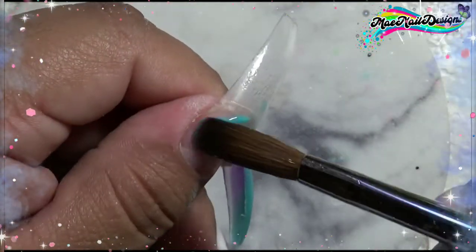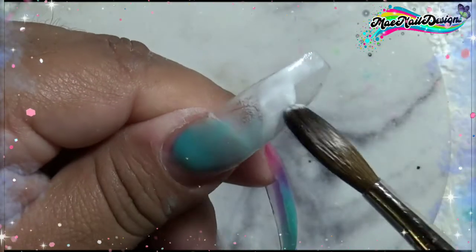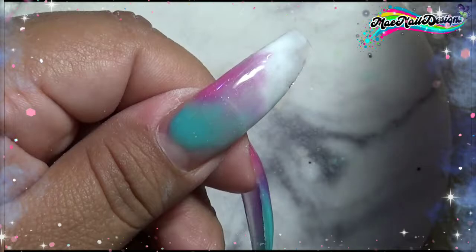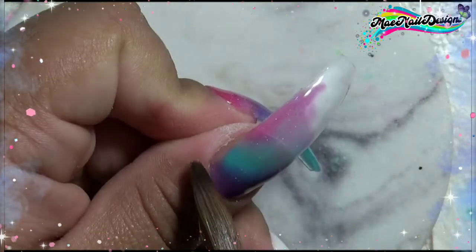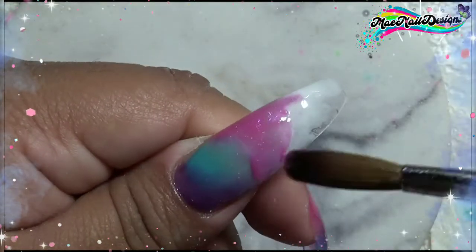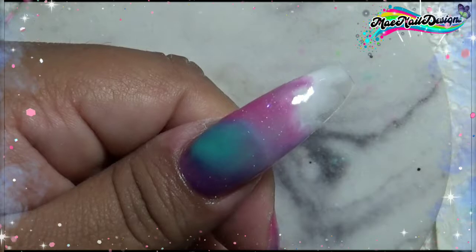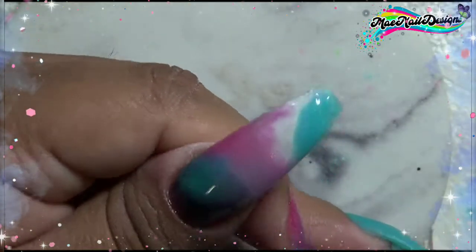Lastly on my thumbnail I decided to do a marble effect where I blend all the colors I used for this set onto this nail. No specific order or way — I just wanted to see if I could do a marble effect with the acrylics. I'm just dabbing on the colors and blending them all together. It came out light but I do go ahead and do another layer to build up the opacity because this is odorless monomer.